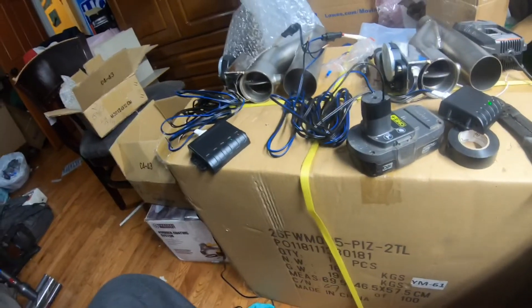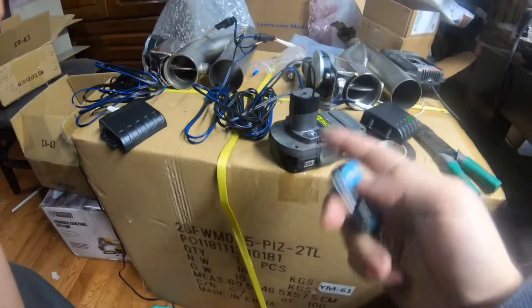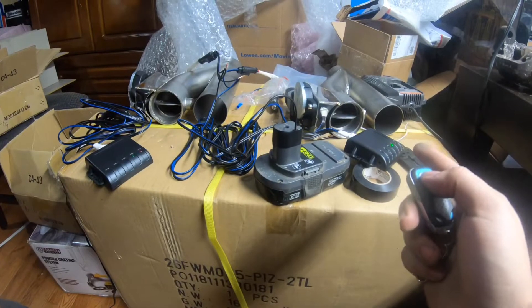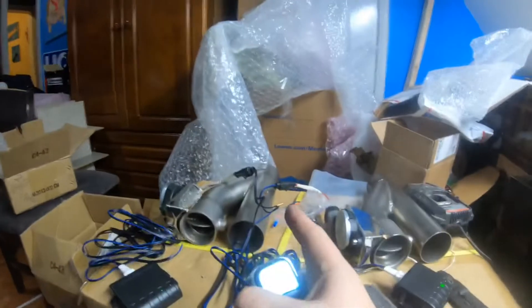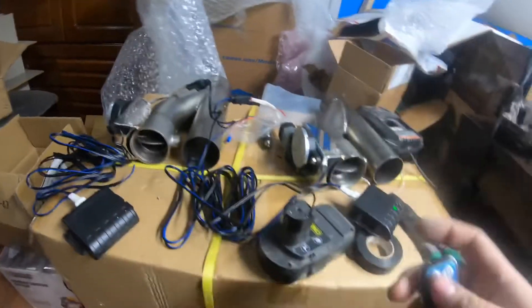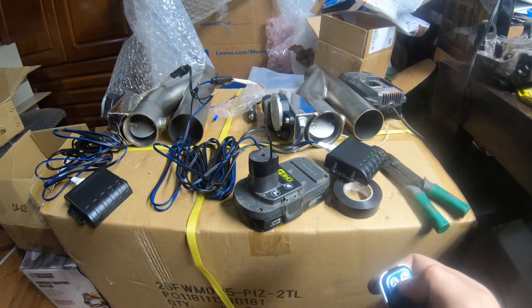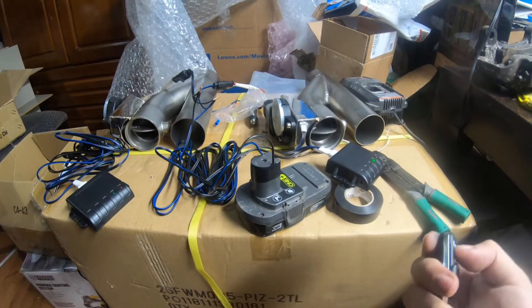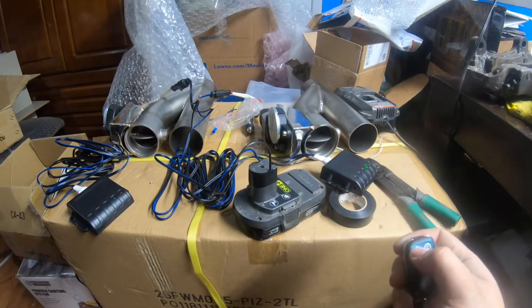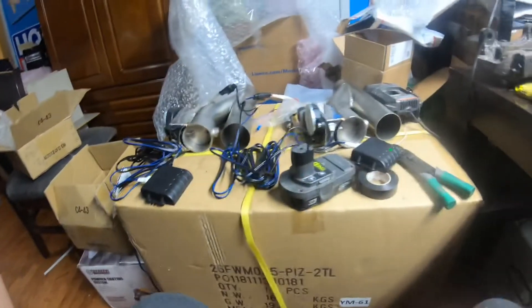So you can run each one, but if you plug it up — I already did the test — each remote only controls one exhaust. So what I did is I spliced both of them at the motors, and now they both work together, which is perfect because he only has to have one key fob and he has a spare little box if the box gets messed up or something.